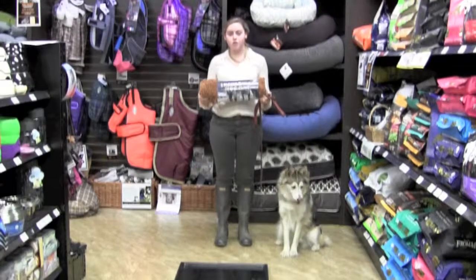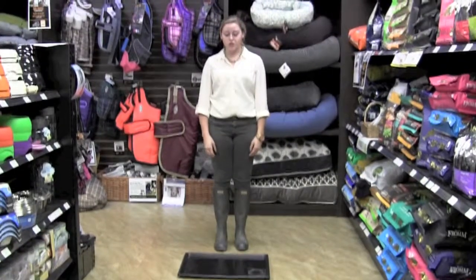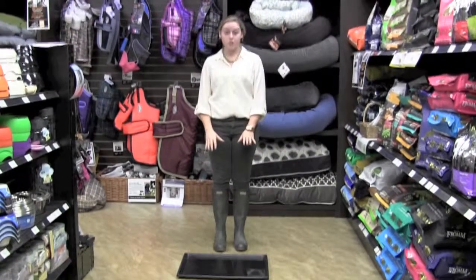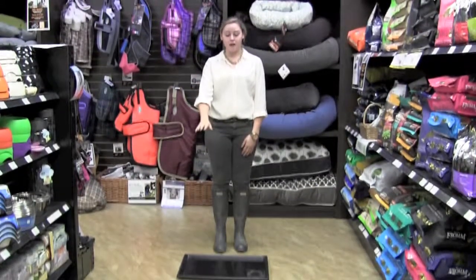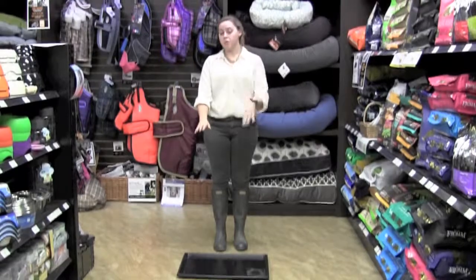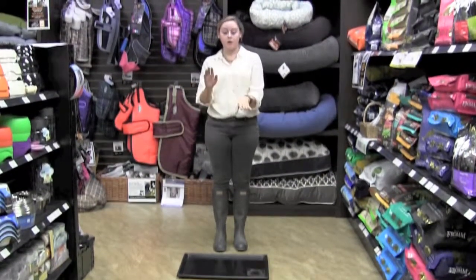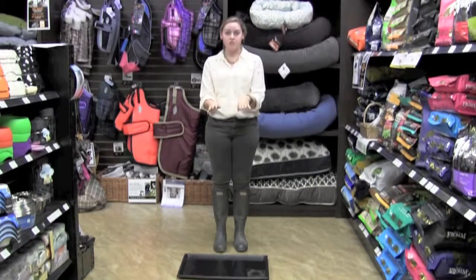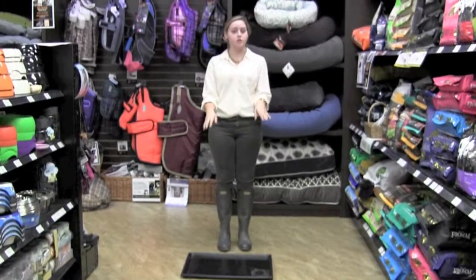We're going to compare the absorbency of the Chedro Canine Mud Mat with an everyday doormat. For this demonstration, I'm first going to step in the tray of water, and then I'm going to simply step on the Chedro Canine Mud Mat, and on the everyday doormat I'll be wiping my foot as though you had just walked in the door. Then I'm going to step on two white pieces of paper, and you'll be able to tell the absorbency of both the Chedro Canine Mud Mat and the everyday doormat.